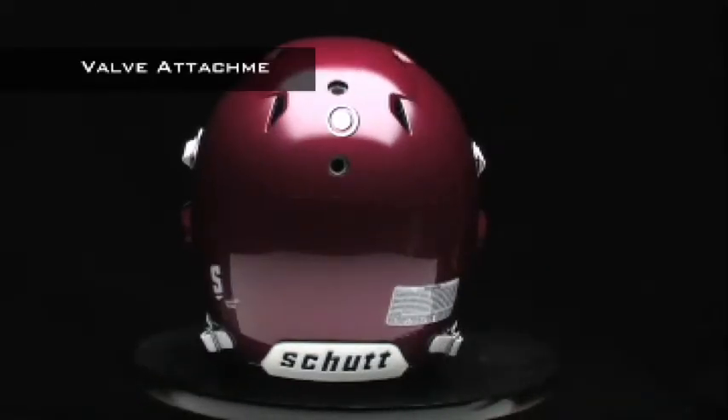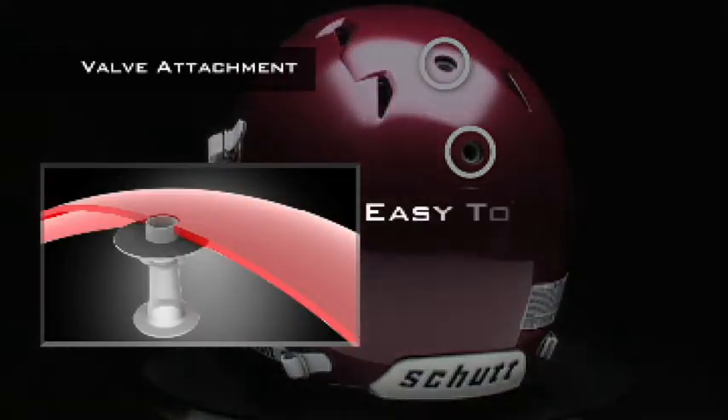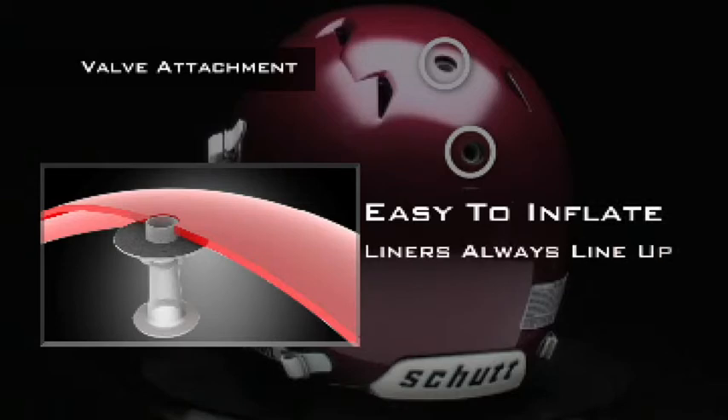Our new interior attachment system for the inflation valves makes sure the valves line up with the inflation ports in the helmet shell. No more fishing around with the valves and liner — they're always lined up and ready to go.